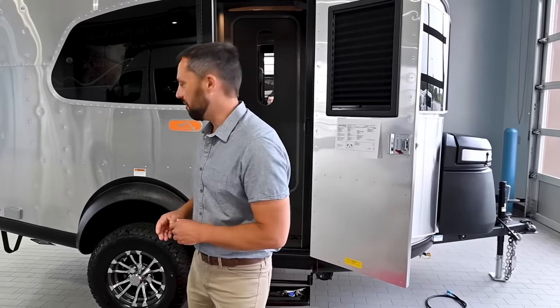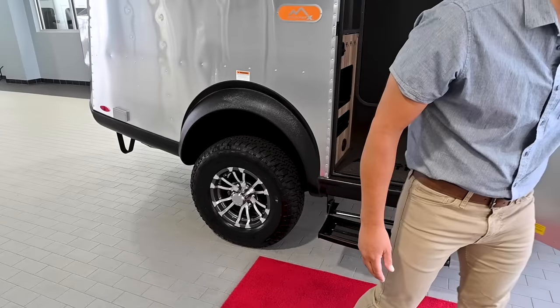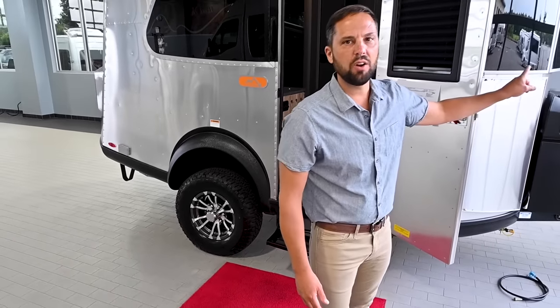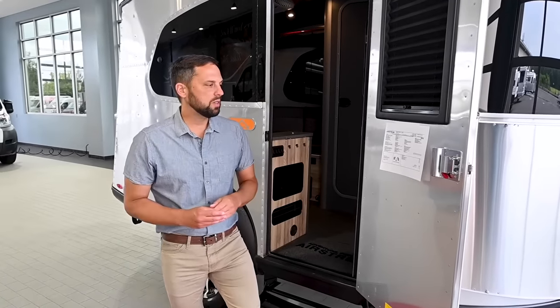The popular Basecamp X option is $2,700 and gives you the larger rims and tires, the axle lift, heavy duty stone protection on the front, and rock guards over the glass. The national destination charge is $2,500, giving you a total MSRP of $51,178.